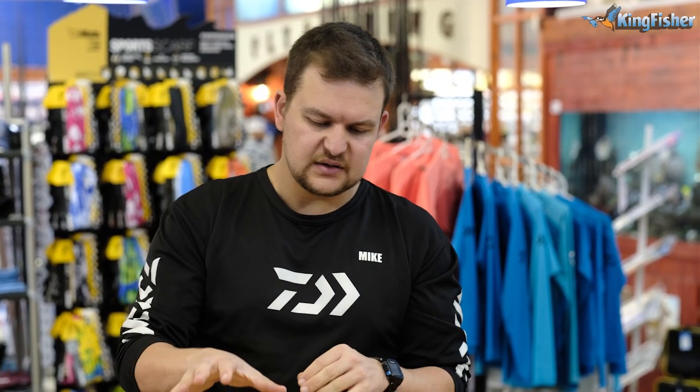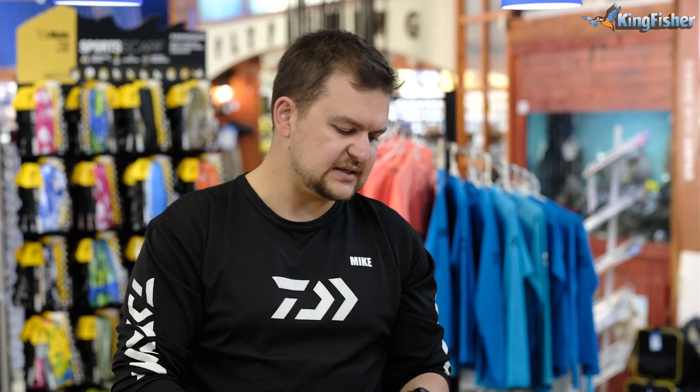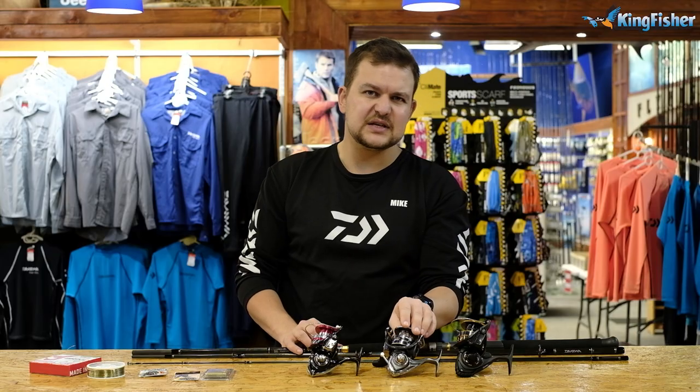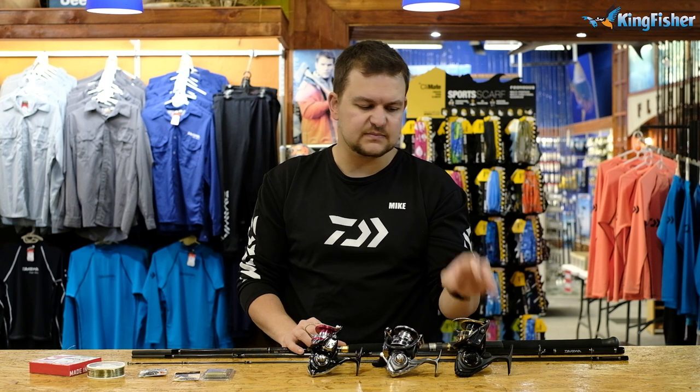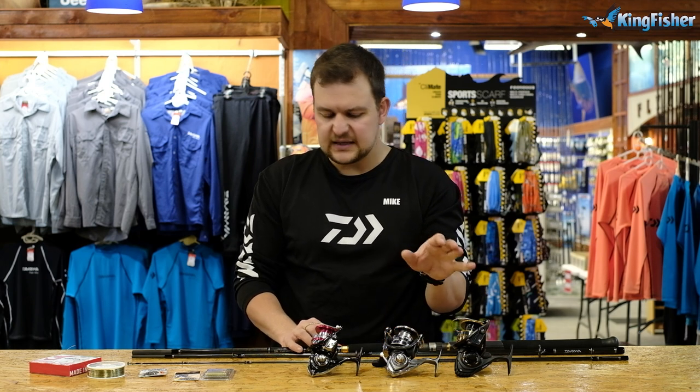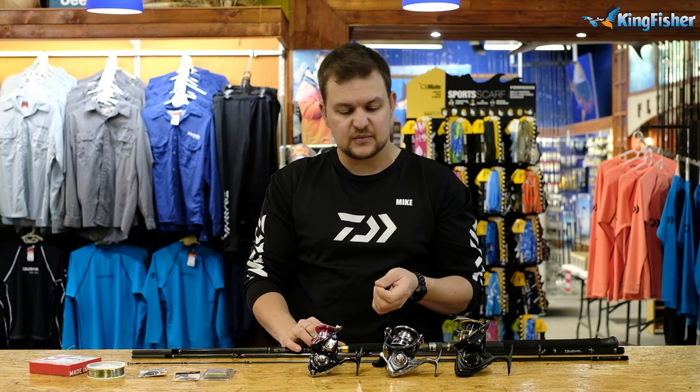Those are the components and the setup that I would use. So once again: BG 10 foot 6 HFS - that's the lighter of the two, and my preferred one - paired with one of these three reels. Whether you want to start at the Ninja, nothing wrong with that, he's going to do the job. If you can bump it up a little bit to the Xcella, even better. And then the BG which is as strong as a cart horse. That's the setup I use for bronze bream.